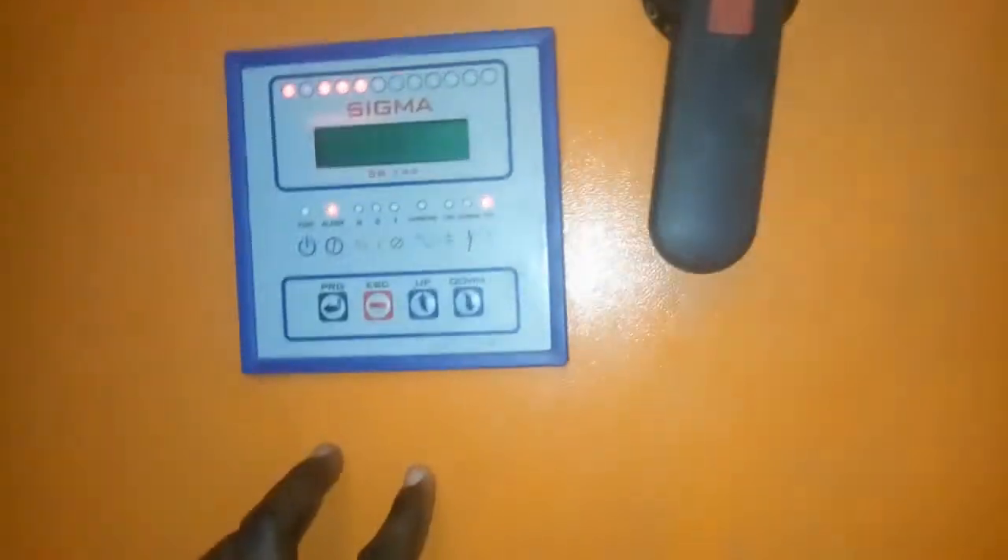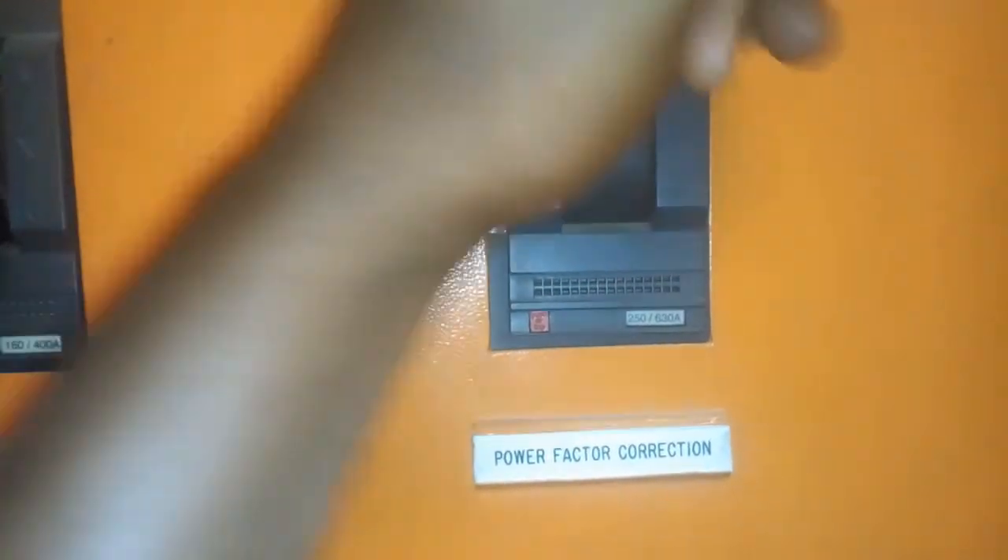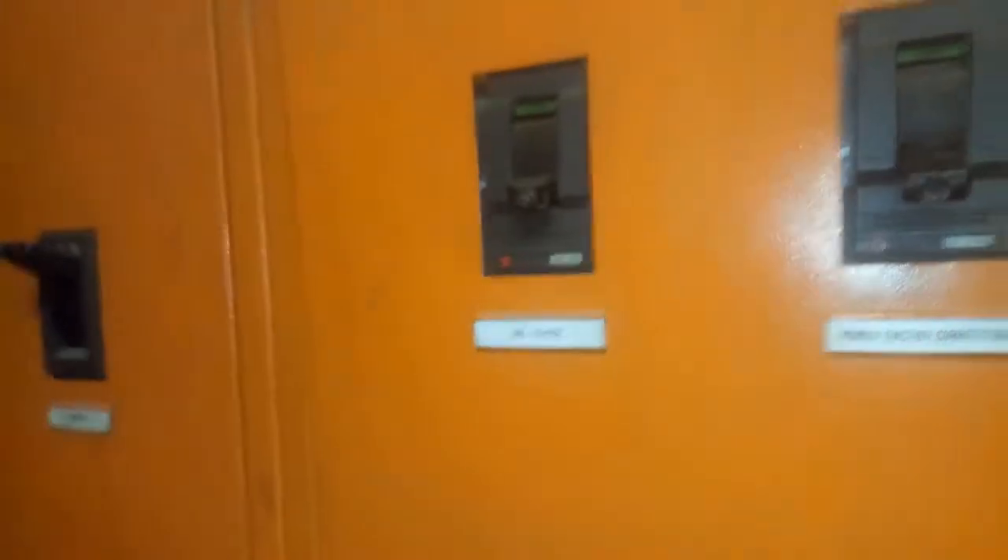I'm here to change the capacitor, so the first thing we'll do is put everything off. This is the breaker for power factor correction — it is off, and now the main PFC is off.